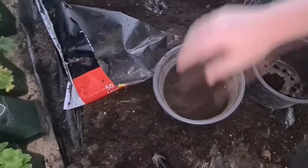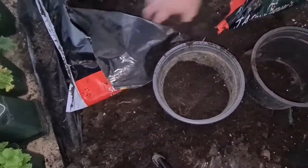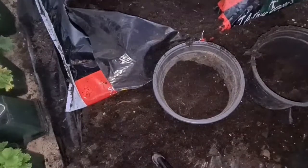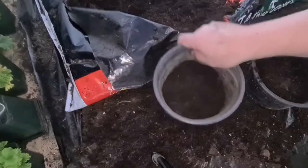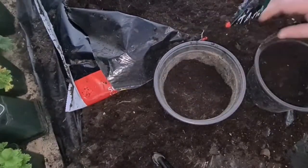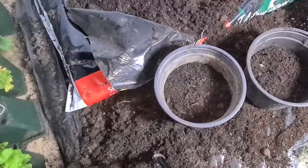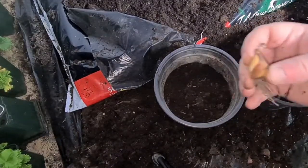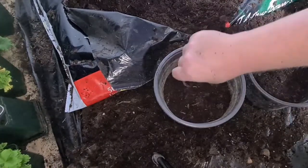I'm using a peat-based compost — growing peat — so that's perfect. Give it a tap down, a bit more, get it nice and level. Then top and bottom: it's quite self-explanatory. You can see the bottom with the dried roots; the top has a point to it, the bottom is rounded if the roots aren't there.